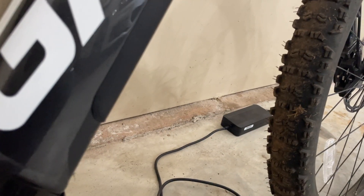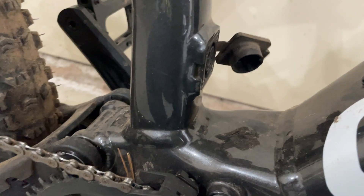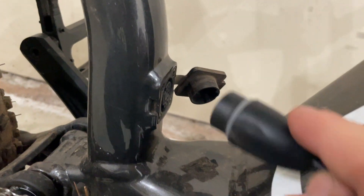You'll see the charger right down here, and you're going to plug that in right down here at the bottom of the frame.